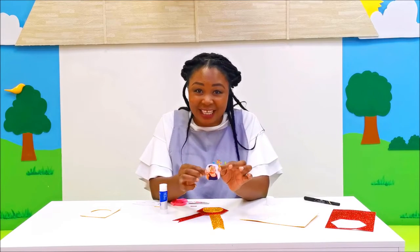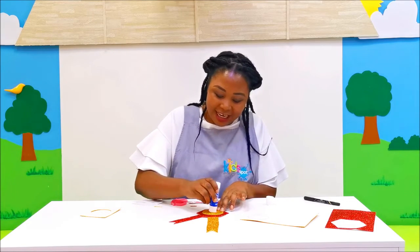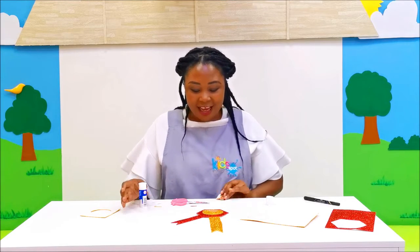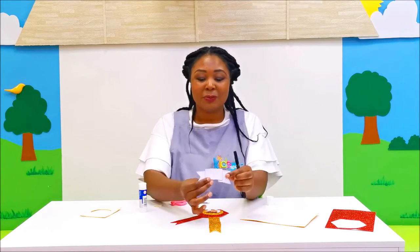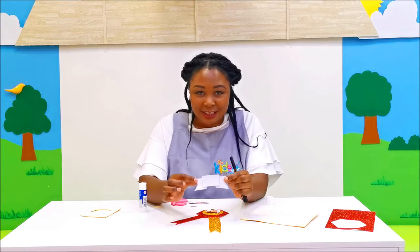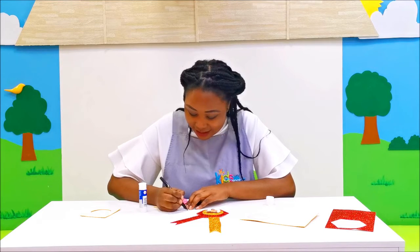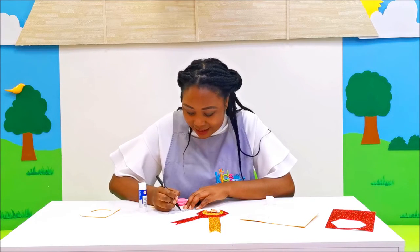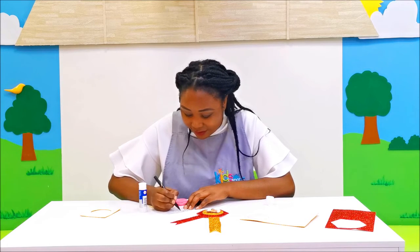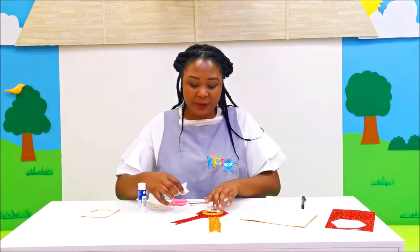Now we are going to put our pictures because we have been the best students of 2020. We're going to put our little picture in the middle here. On this ribbon let's write 'Best Student of 2020,' so I will write that and then glue it here.